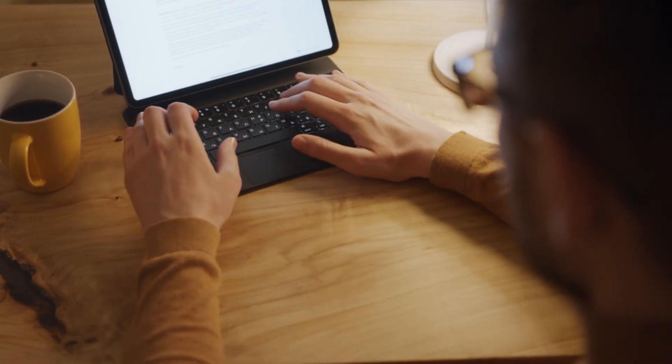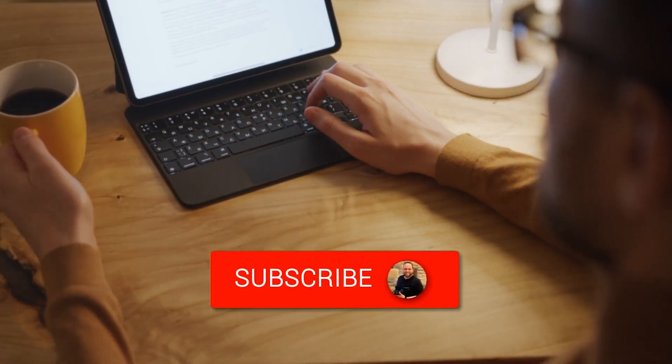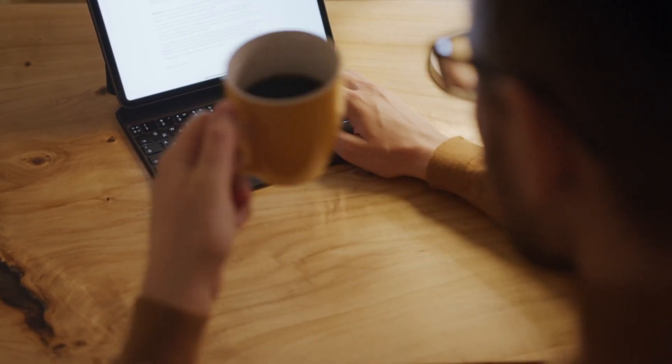Hopefully this video was helpful for you. If it was, go ahead and throw a thumbs up on it and subscribe to my channel. I make tech videos all the time, and I would love to have you back in the next one.